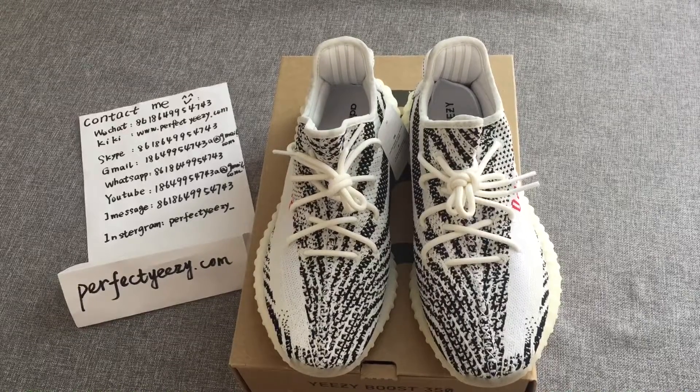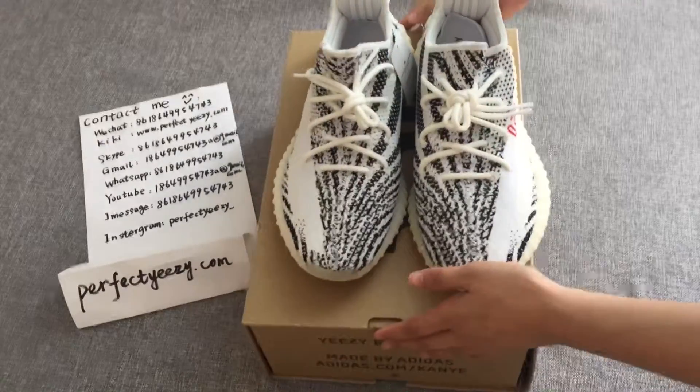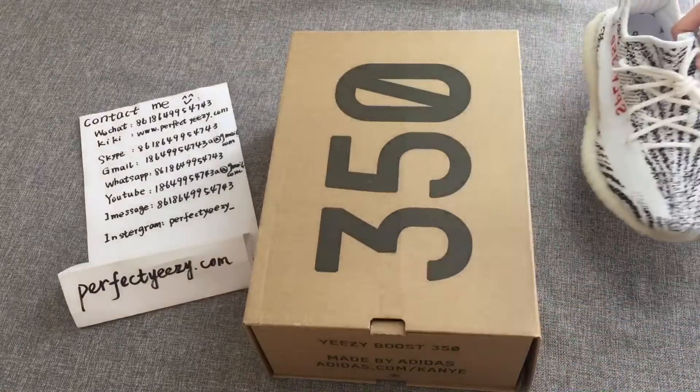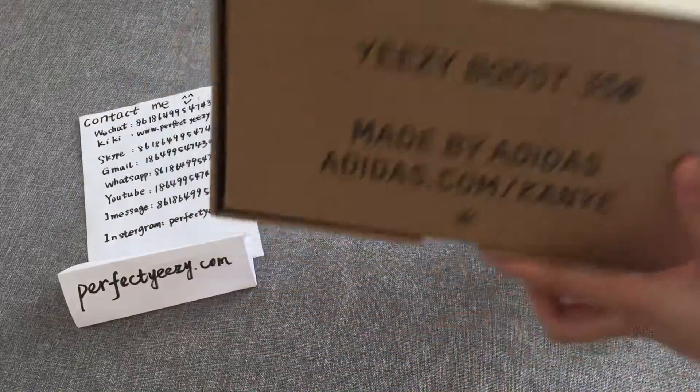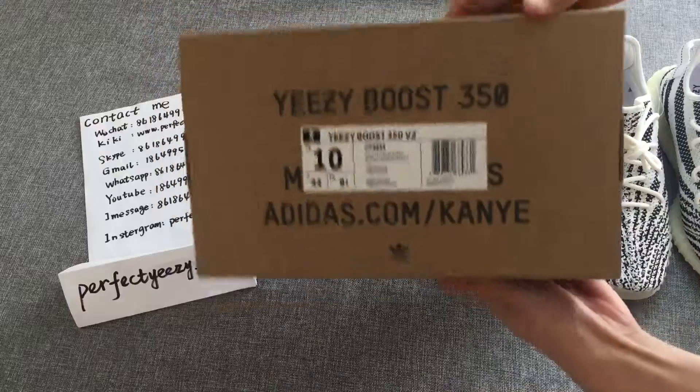Hello everyone, I'm Katrina. Today I'm here with you to show these shoes — the Yeezy 350 Boost V2. Let's get started.